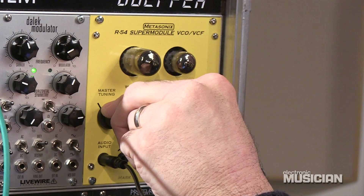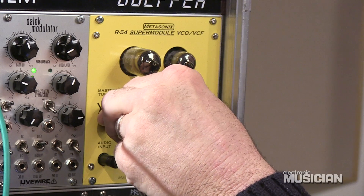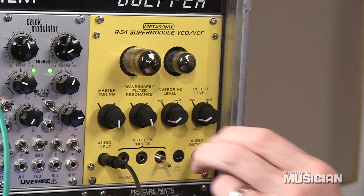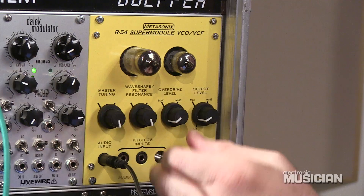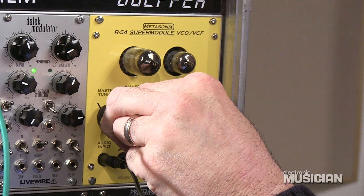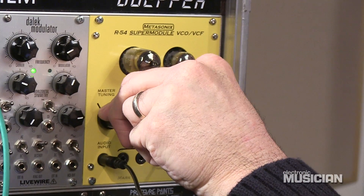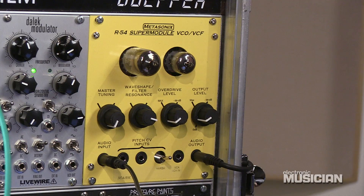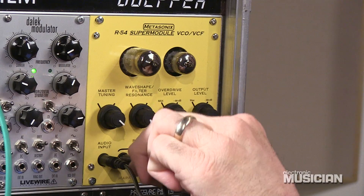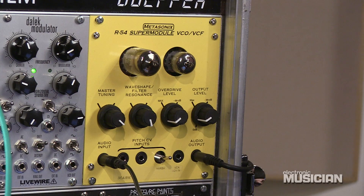Right in that sweet spot right there, you get some really great sounds. Now there's a harsh control which puts a little bit of a feedback loop into the circuit, and once we crank that up, it'll tweak the sound a little bit more. We'll just drive it a little bit with another CV. The module's starting to take over — let's see where it goes. As you can see, the super module can get really weird really quickly.